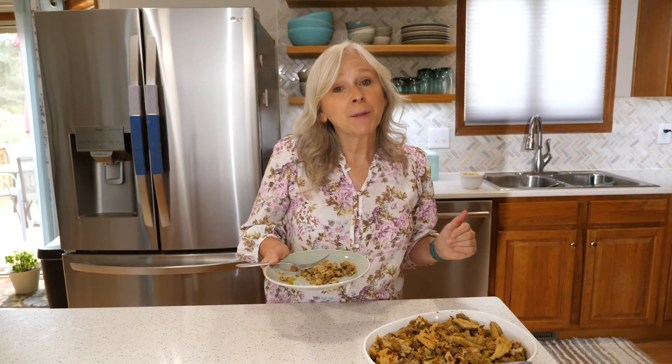Do you know how to make vegan mashed potatoes? I've got a fantastic video to show you how to make vegan mashed potatoes just like Grandma did. Watch this.